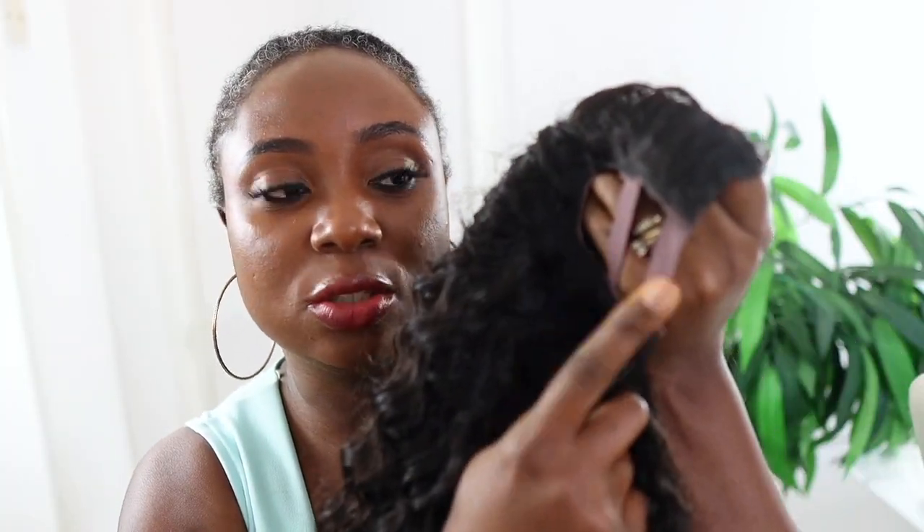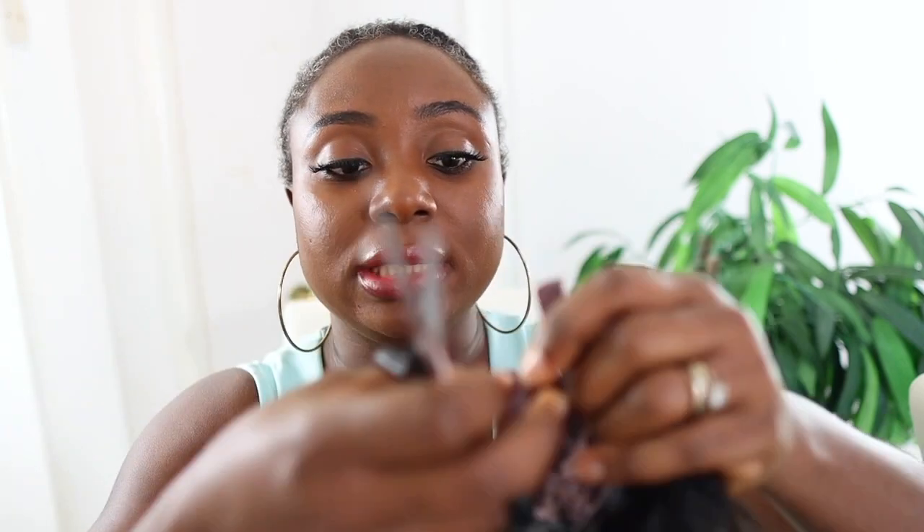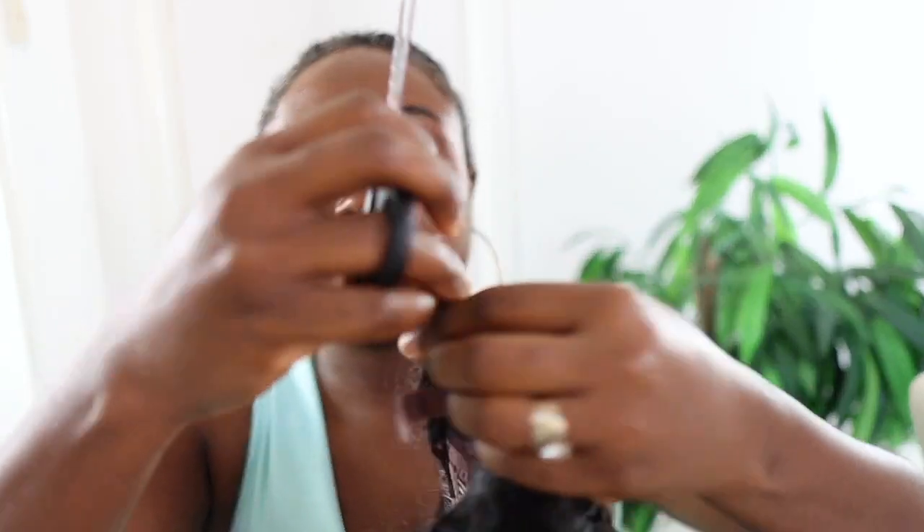Now onto the fun part — installing the hair. I'm going to cut away the stripes around the U-part so I can install it easily and blend it with my hair. I'm just using a pair of scissors. It's very simple — just cut as close as possible to the part on either side, and then you're pretty much ready to install. Really nice, simple, and quick to do.